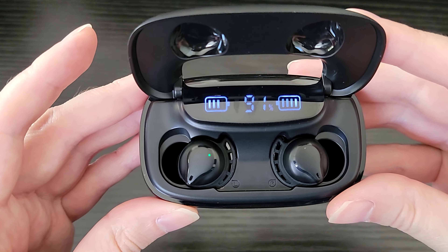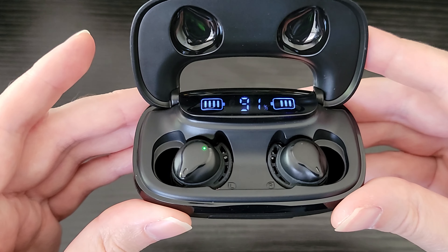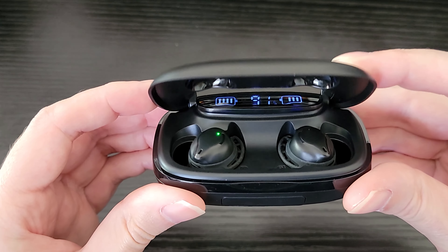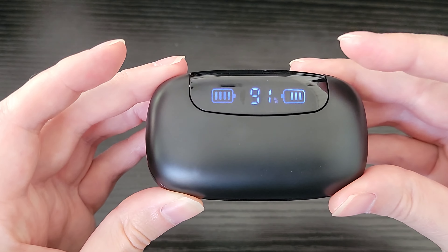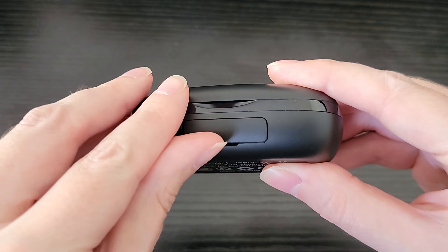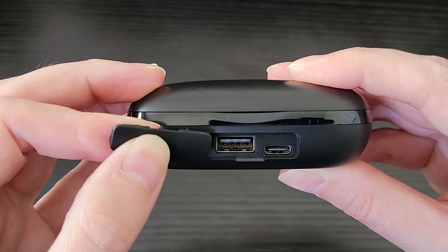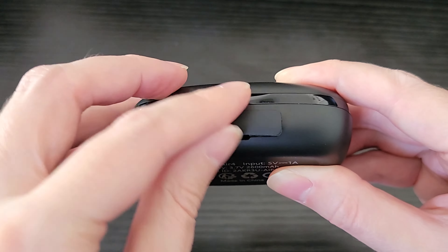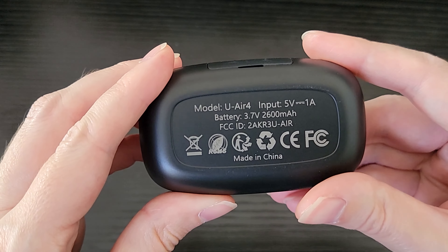As far as controls, once you put them in your ears, they have touch controls. If you want to skip a song forward, double tap your right earbud. If you want to go backwards, double tap your left earbud. To play or pause, just single tap either earbud. If a phone call comes in, you can double tap to answer that phone call. Hold to reject the call. Also, if you're listening to music, you can hold your left or your right earbud to change the volume up or down.